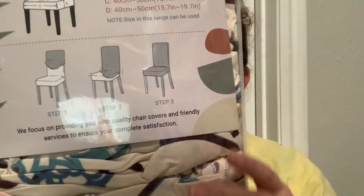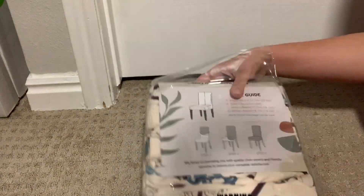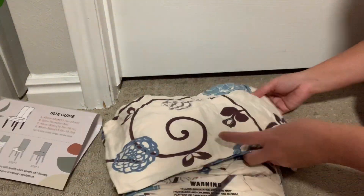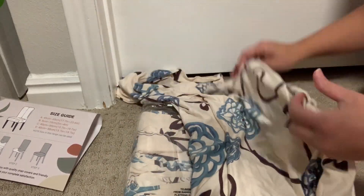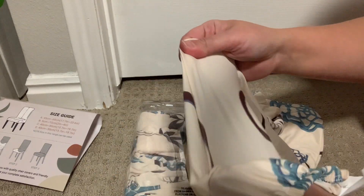All right guys, May here with another quick video. Today I wanted to show you these elastic chair covers. I was sent this item to test it out and share my experience about it, so let's get it opened up and try it out. These chair covers are made of high quality polyester and spandex material, which makes it very soft and comfortable. It is also wrinkle resistant, long lasting, and has a beautiful printed design on it.